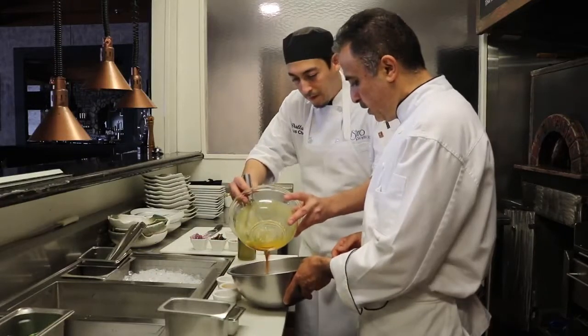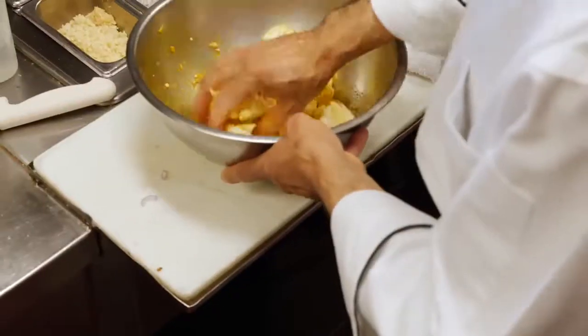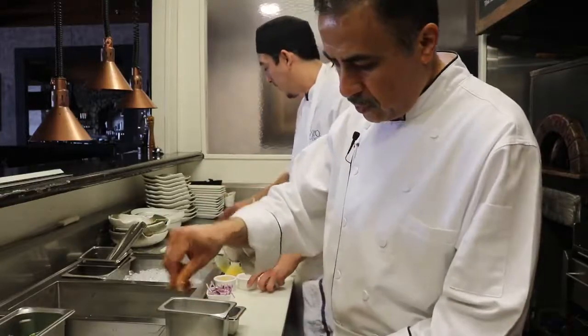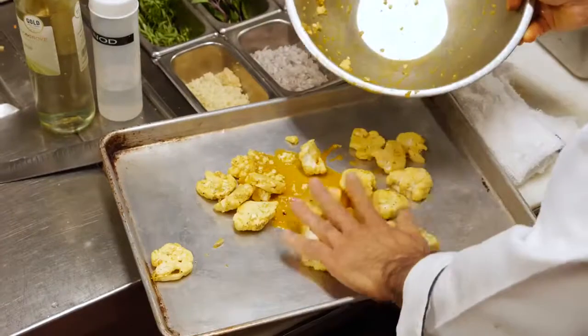Toss it a little bit — make sure all the cauliflower is well marinated. Add sea salt and fresh ground black pepper, then put them on the sheet pan and roast in the oven.